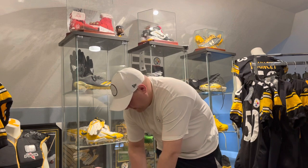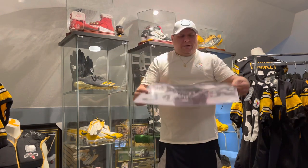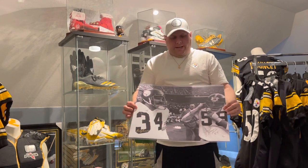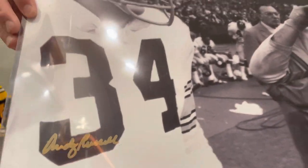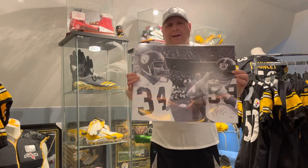Right with the first one here — this is a 16 by 20 dual signed Andy Russell and Jack Hamm, JSA authenticated. You got Jack Hamm and Andy Russell both signed in gold on the 16 by 20. Definitely happy to add this to the collection.